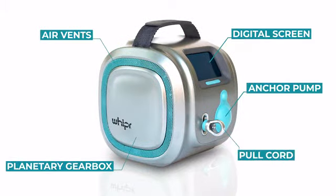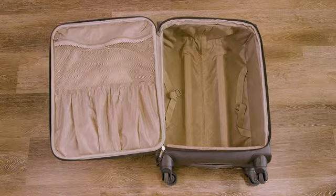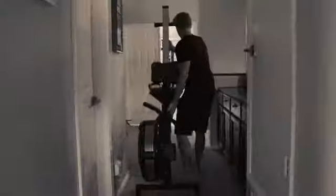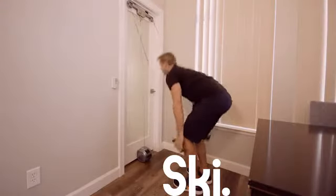Meet Whipper, the world's first 3-in-1 stand-up paddle, cross-country ski, and rowing machine. Specifically designed for travel and home gyms, Whipper makes the need for big, bulky machines obsolete by providing smooth resistance and a realistic paddling, skiing, and rowing experience.